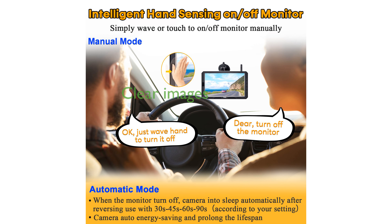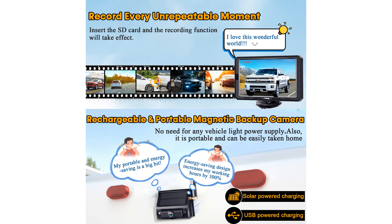Equipped with AIISP technology and a color CMOS sensor, this camera delivers clear 1080p images with a 170-degree wide field of view, ensuring excellent visibility both day and night.